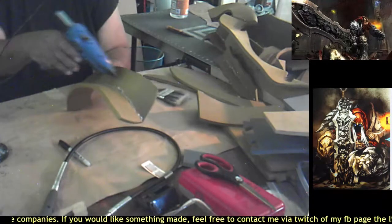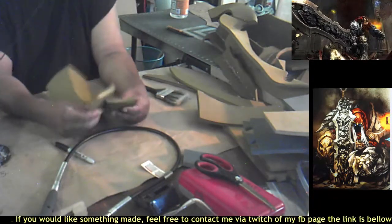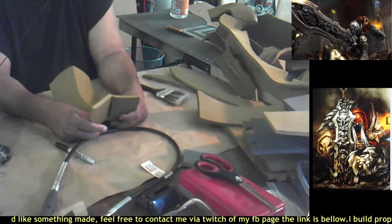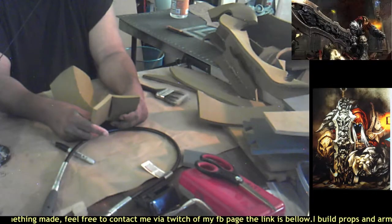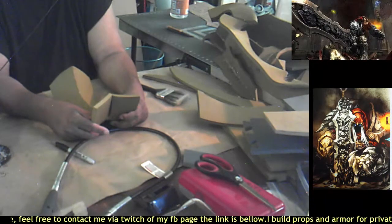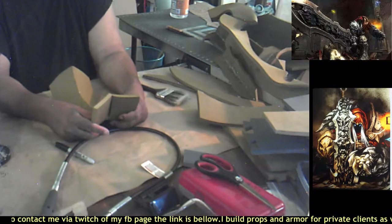I'm putting extra glue down the seam to reinforce the bond, bending the foam so it attaches better and holding it in place until it dries. When this sword is done it should be about six feet three inches to six feet four inches tall, so it's going to be one or two inches taller than me.